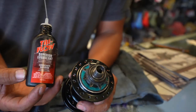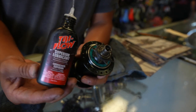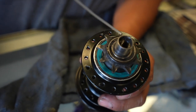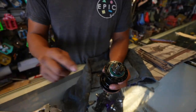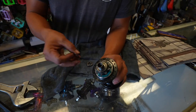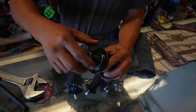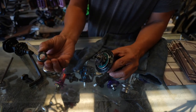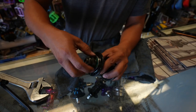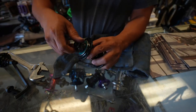I just want to let you know Tri-Flow does not give me this for free — I pay for this, but this stuff is the best. All I do is drip it into the body — that's it. Use it very, very sparingly, because if you don't it becomes like a dirt magnet. Put that in there, reassemble this. Remember, the dome part goes in first. Snug it down, and it's a lot smoother. All it was was sand and stuff like that making it rough.